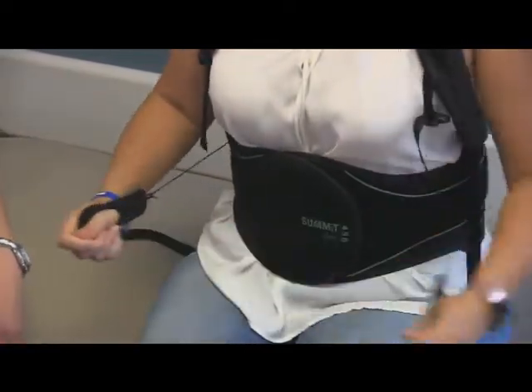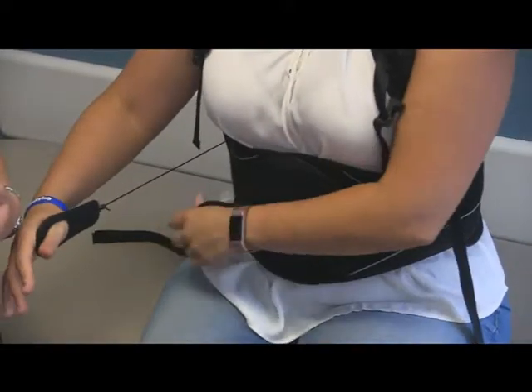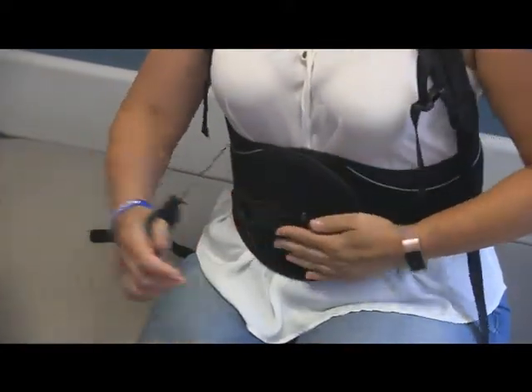You want this brace to be as tight as you can tolerate it while still being able to take a deep breath. So take a nice deep breath and then tighten them.